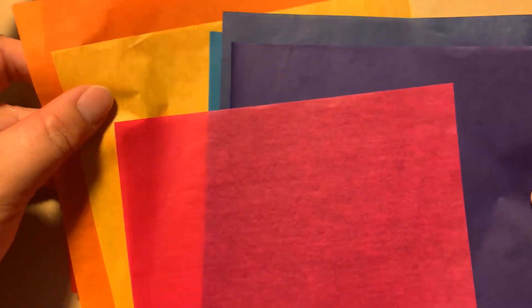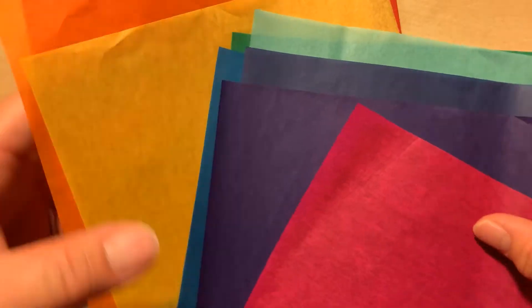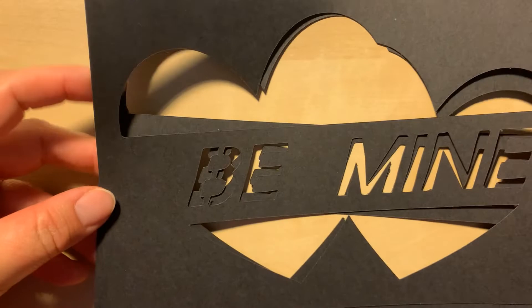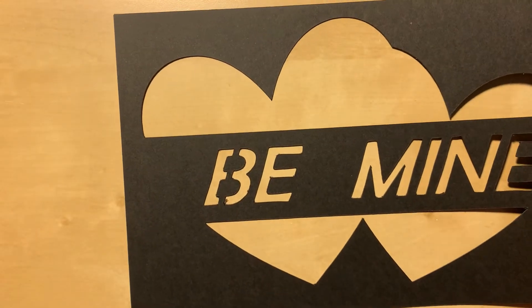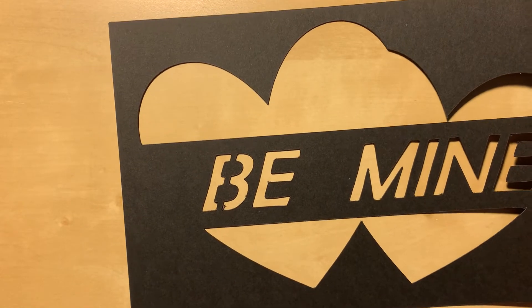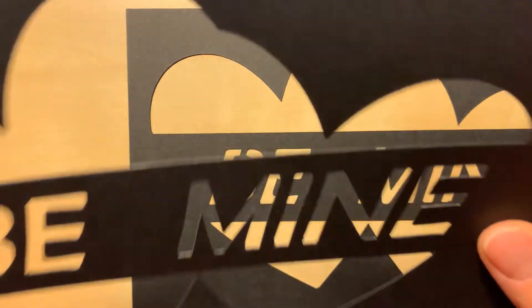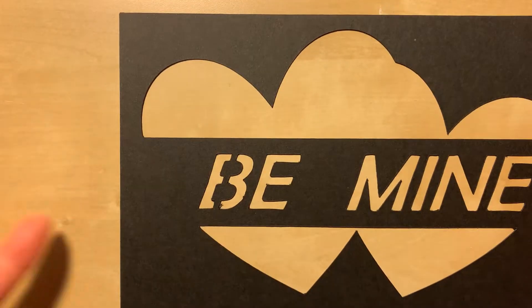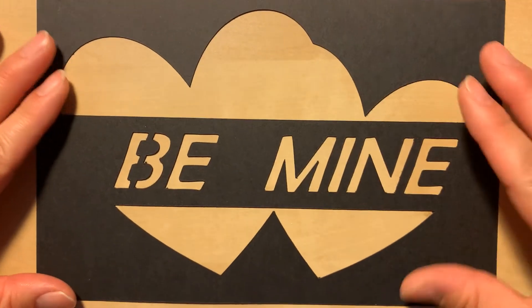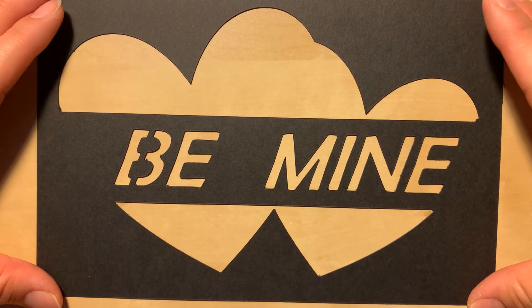You'll have lots of colors to choose from. Be careful — tissue paper is very fragile and can rip easily. First, take a look at your two black cardstock pieces. Because these were cut by machines, sometimes the blade can run off and the lines don't cut as well. Pick the one that looks the best to be your front side. I see a little detail here that's not so good, so I'm going to put this one as my front side and this will be my back side.